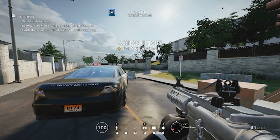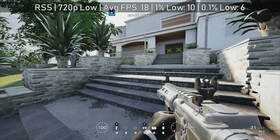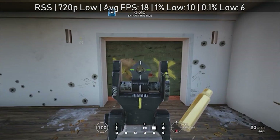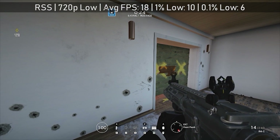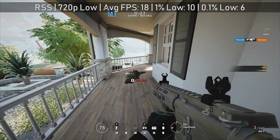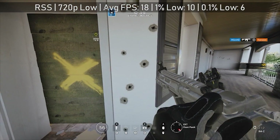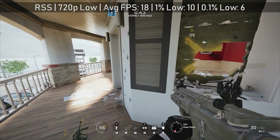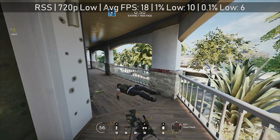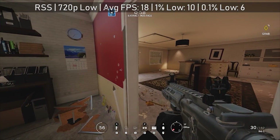Next up, Rainbow Six Siege — a 2016 title that seems to have improved in optimization over time. It runs pretty well on some lower-end cards, and even on the GT 420 we were able to at least start it up and run it, albeit at just 18 frames per second on average. The game was running at 720p and we adjusted the resolution scale to ensure a smoother experience. The level played was a lone wolf hostage rescue mission, so expect perhaps a few frames less if playing online.